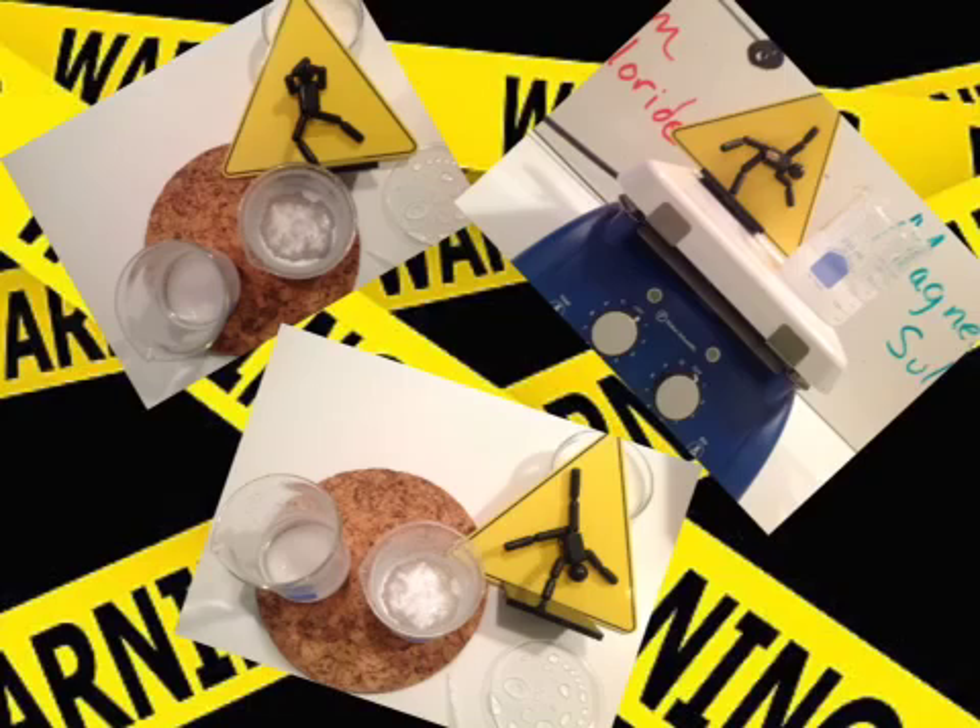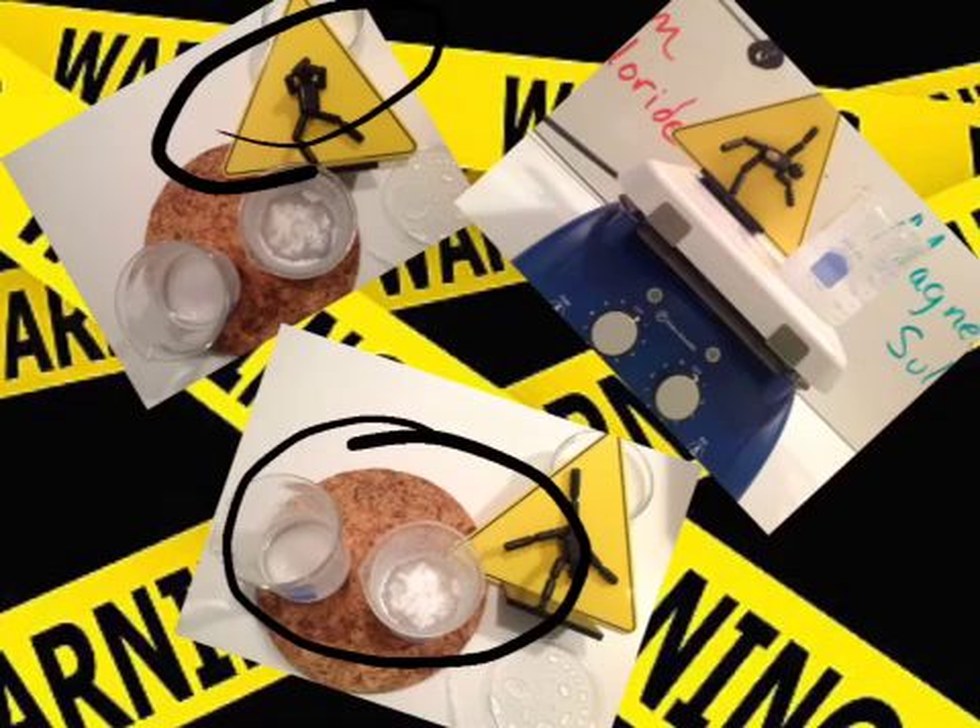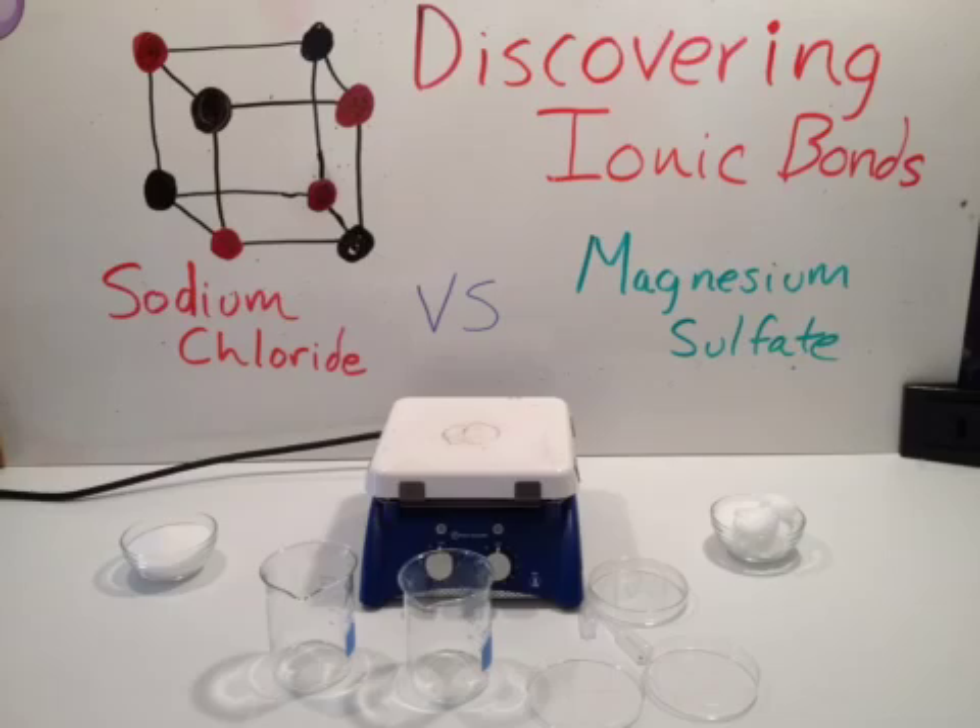I can't begin to tell you how important safety is for this lab — you have to wear your goggles, be aware of what's going on, things are going to be hot, and definitely no horseplay. We want you to have fun, but be safe, and see what you can discover about the crystal shapes and crystal structures of sodium chloride and magnesium sulfate. Both of these ionic compounds are common in our everyday lives. Make sure you do your pre-lab, and we'll provide some paper models for you to compare to the crystals you've grown.